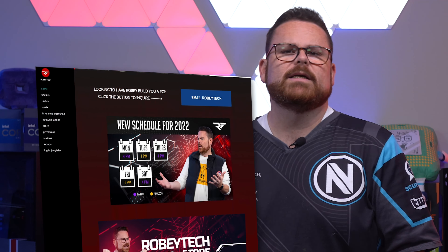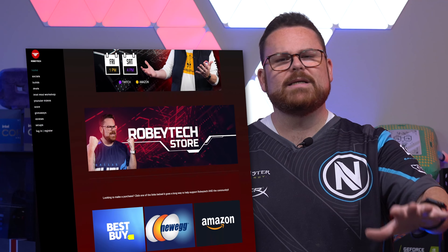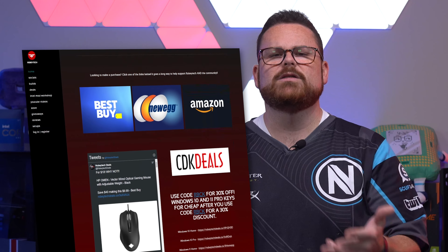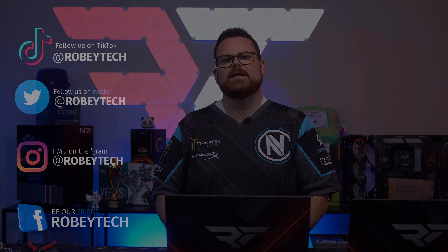Are you looking for cheap tech or maybe some special deals on these laptops? Check out robitech.com or @robitechdeals on Twitter — we have our guy Tom scouring the internet for the best deals on tech, PCs, laptops, games, TVs, and components. You can also follow me and my entire team on all the other socials at Robitech everywhere. We hope you enjoyed this video and look forward to seeing you on the next one. Thanks, guys.